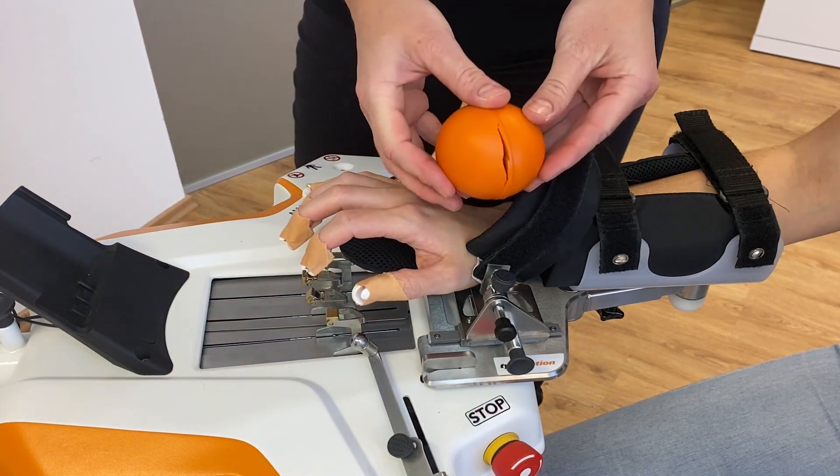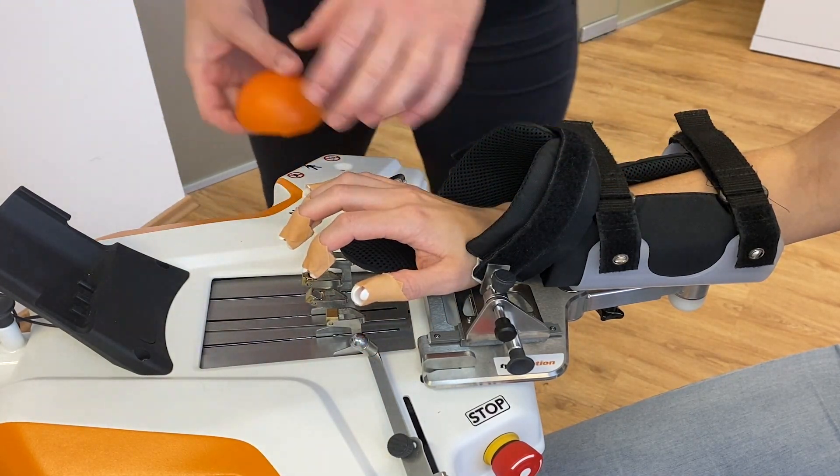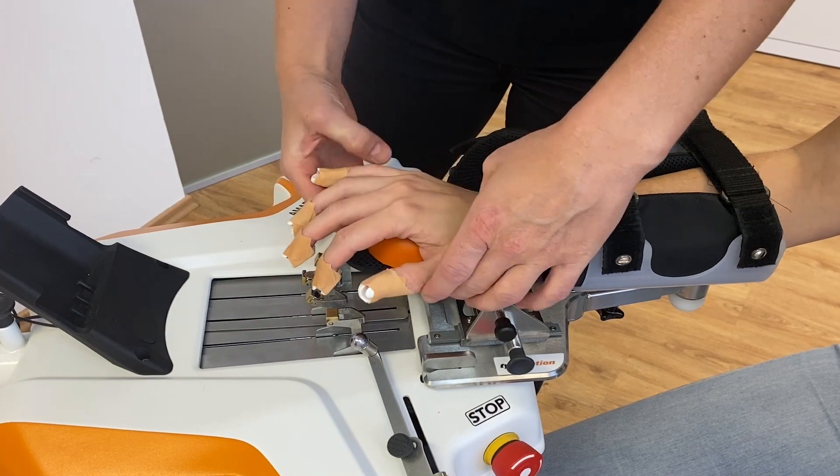In our example, we cut a softball into two halves and support the palm of the hand with one half.